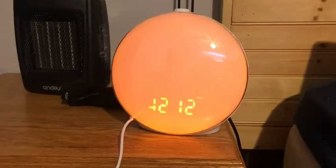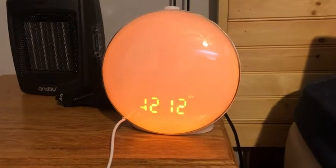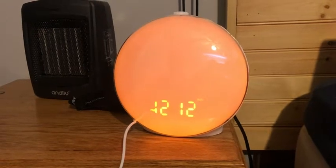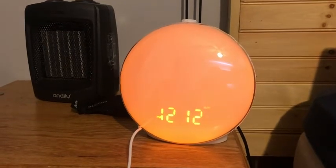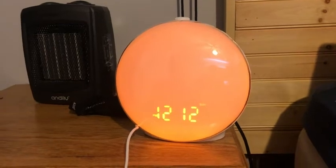This wake-up light is 360-degree full screen color with no dead ends and no shadows. Not only does it have seven kinds of monochrome options, but also seven kinds of colorful themes, including the red light breathing function. This makes getting up more natural and comfortable, so say goodbye to noisy wake-ups.